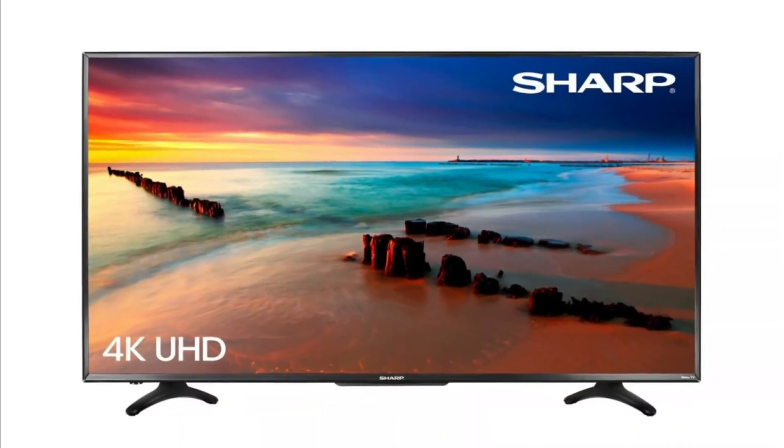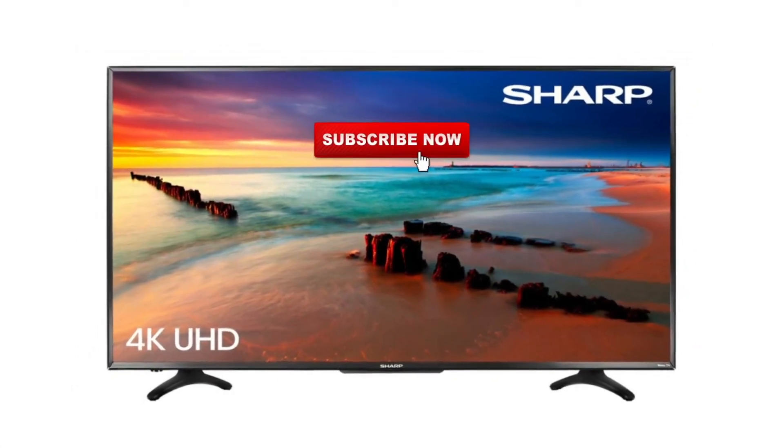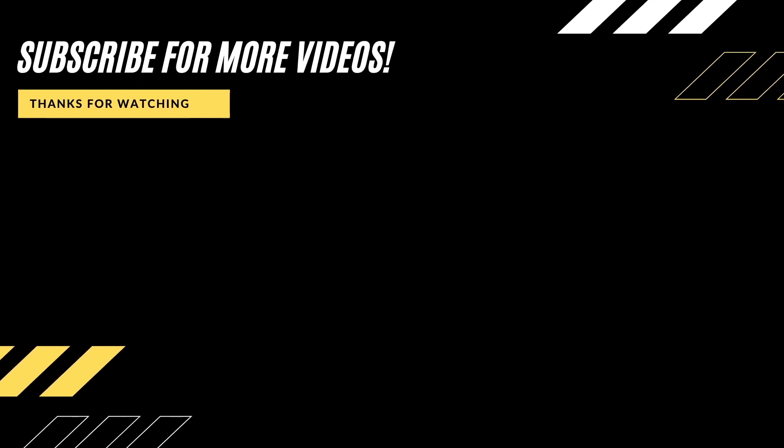Well, thanks for watching this video, guys. If you found it helpful, go ahead and click a thumbs up and subscribe to my channel. I make tech videos all the time and I'd love to have you back in the next one. Take care.